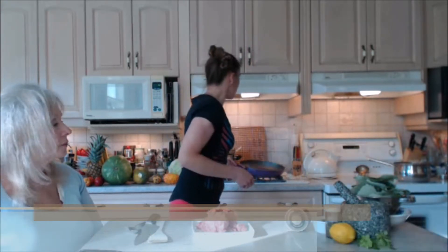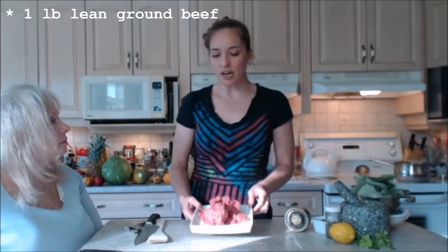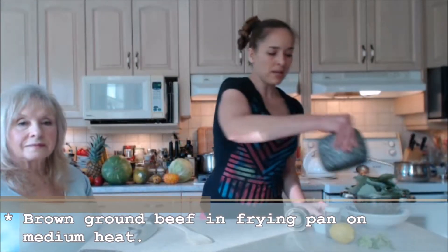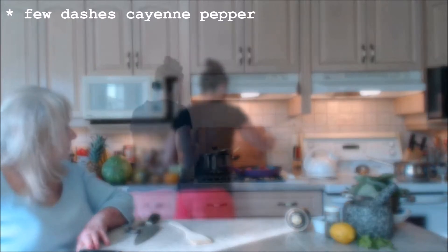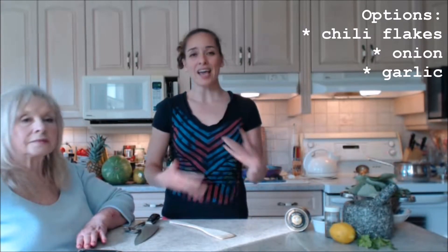On my stovetop I have a large frying pan with about a tablespoon of olive oil, just to coat the bottom of the pan. I have one pound of lean ground beef — we're using beef tonight. Throw that in your pan and brown it up completely. Let's season that meat with some freshly ground pepper and a little bit of cayenne pepper, just a dash or two. You could put chili flakes in if you wanted. Also, if you want to use onions and garlic, now's the time.